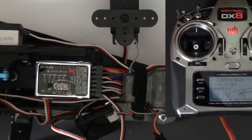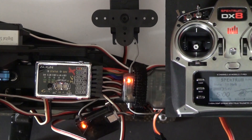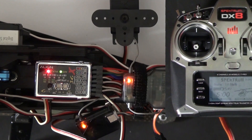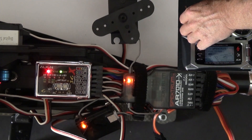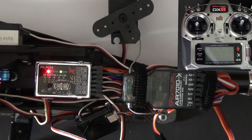Make sure the throttle was low when you did the bind. If it wasn't, re-bind it. Power everything up and raise the throttle a little bit. Then power down the transmitter and watch the throttle servo — it should go to idle. And it does.